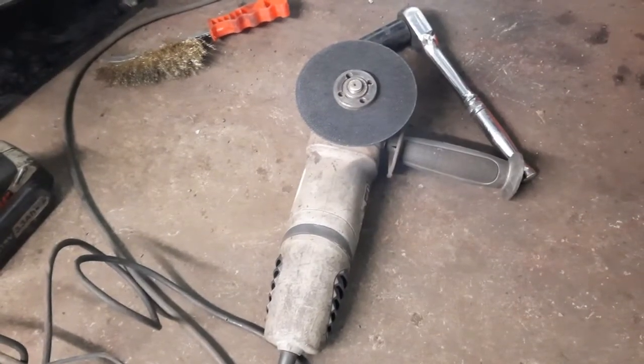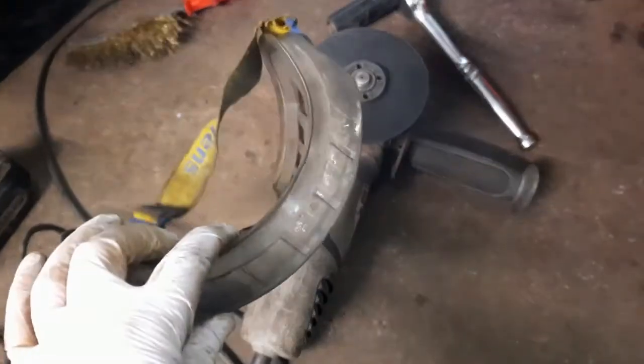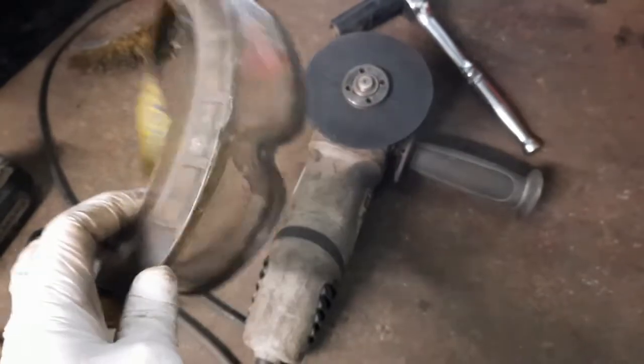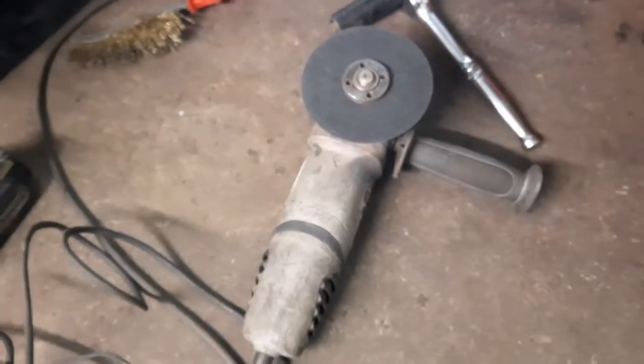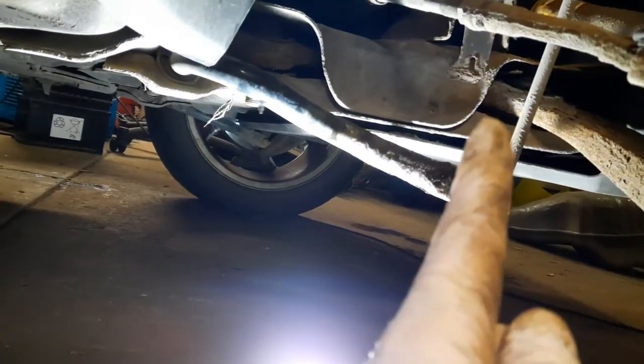One thing to remember — every time Mr. Angle Grinder comes out to play, always wear some goggles. It's not worth losing an eye, so get some goggles before you use any grinders. And off she comes. So that just saves me a whole load of grief, and I'm going to turn my attention now to the two bolts — one in there and one hiding behind that plastic — and I'll crack them off and see how far I get.